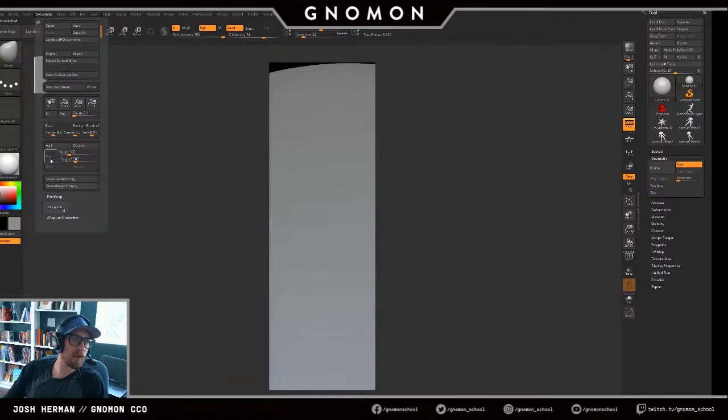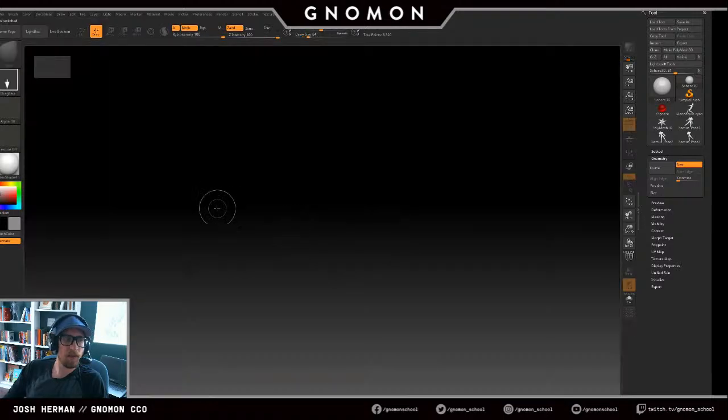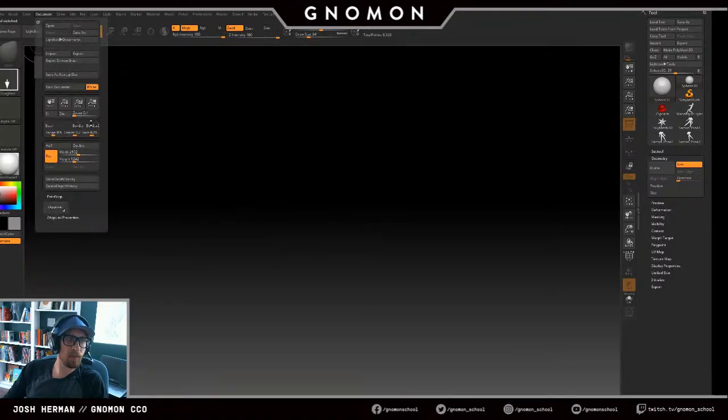Let's go back to our normal window size, get rid of this gradient because I hate it.